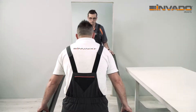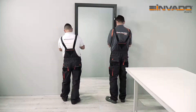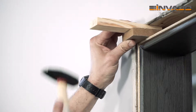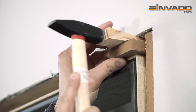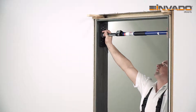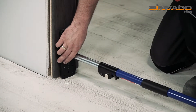The door frame is ready to be installed into the wall. Place the door frame into the doorway. Block the upper part of the door frame with wedges. Adjust the strut to match the width of the doorway and fix it in the lower part of the door frame. Then use wedges to block the whole construction.